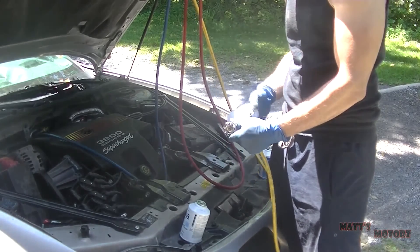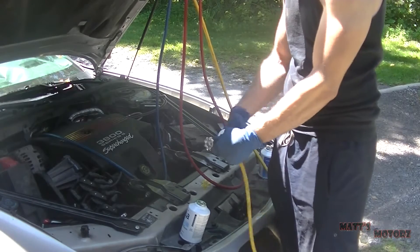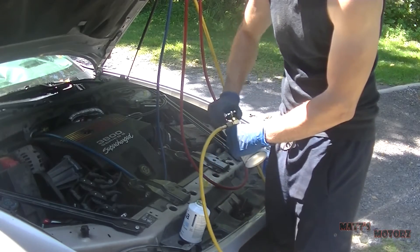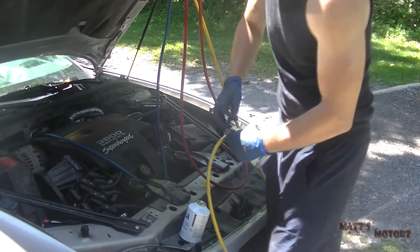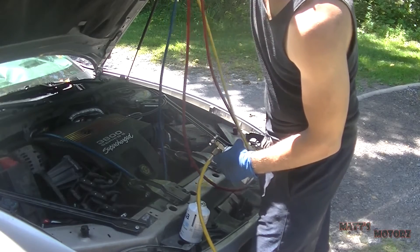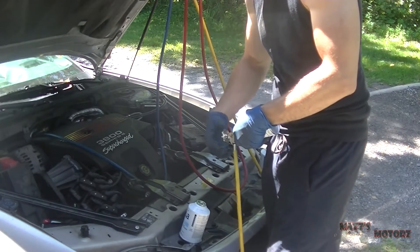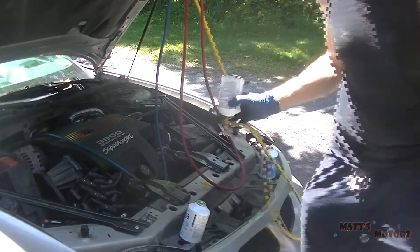Now screw on the next can the same way we did the last one - screw it on and then screw down the valve to puncture the can. Open up the valve on the manifold gauges to open the system to the can, then unscrew the valve on the can to let the refrigerant out. Hold it upside down and keep shaking it.